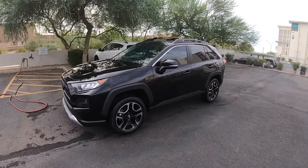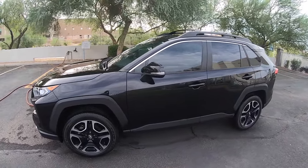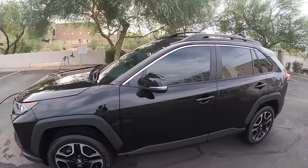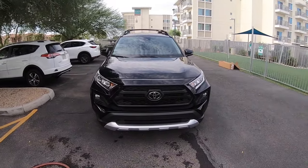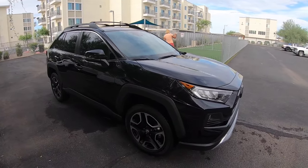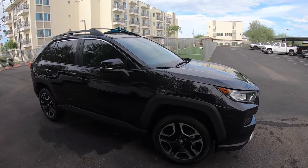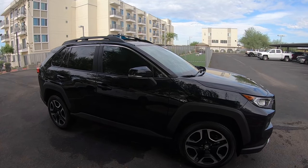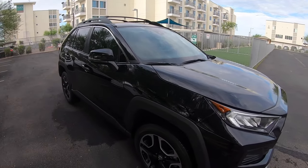Definitely something that improves the look and gives it much more of a rugged stance on top of the rugged stance it already has. If you're interested in trying this, I definitely recommend it — not hard at all. This was the 2019 Toyota RAV4 Adventure model. Feel free to leave a comment below, and if you want to subscribe to the channel please hit that subscribe button. I'll be doing more videos like this one — until next time, deuces.